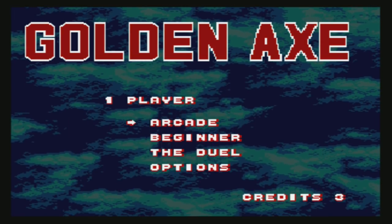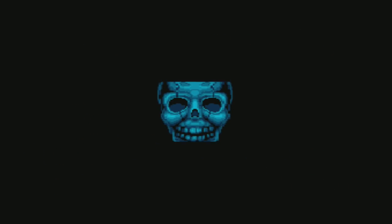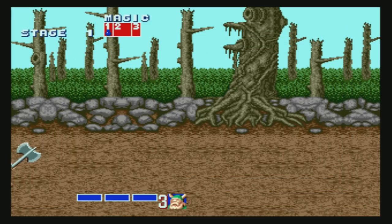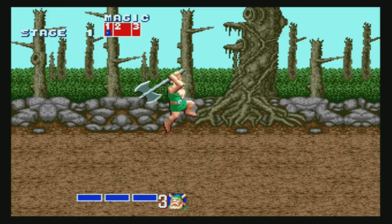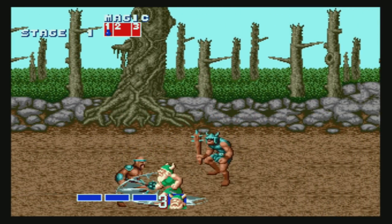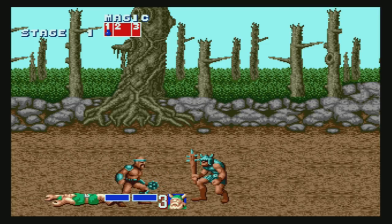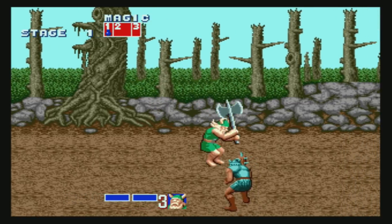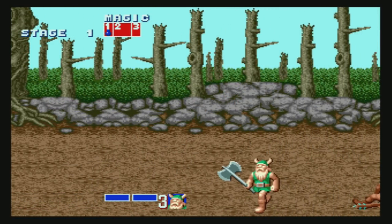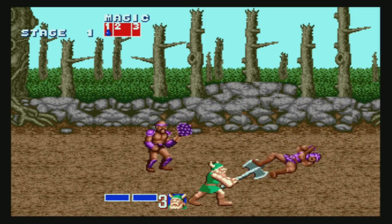Let's go ahead and do Golden Axe — a game most people know. It starts right up. One thing to notice from some other reviews is it appears there's only mono sound, and that's what I'm noticing with this one as well. I put in a headphone and it was only coming out of one side, so it does appear that mine has mono sound, like some other clone systems. But it looks great.